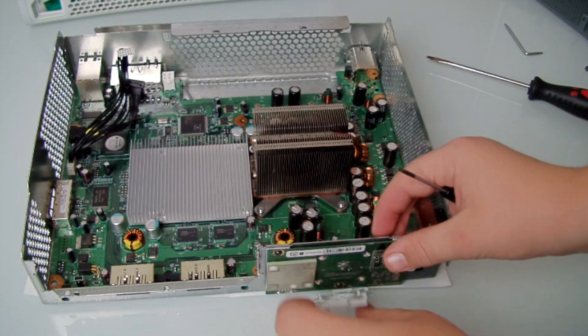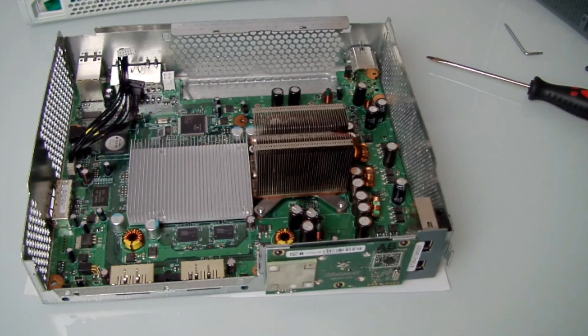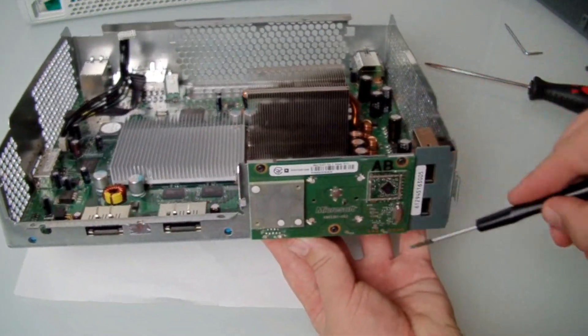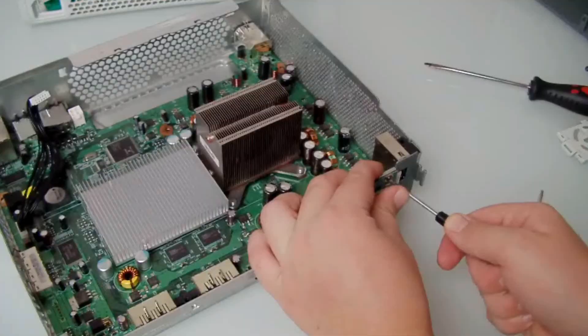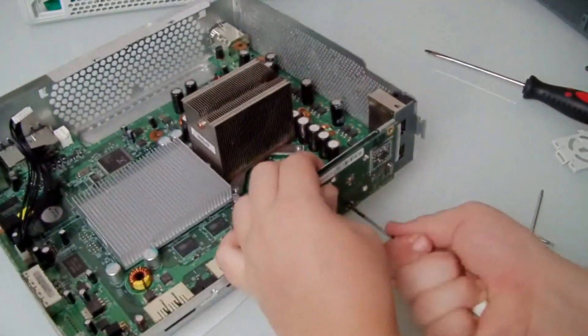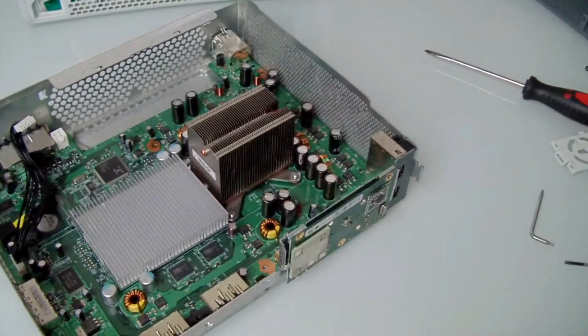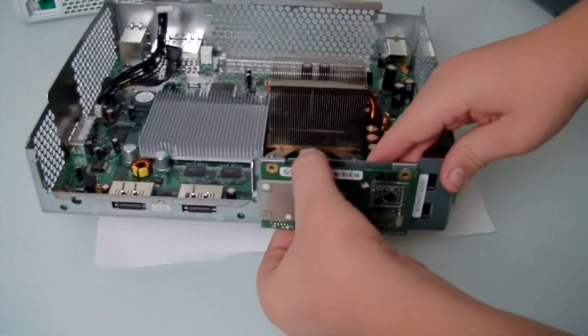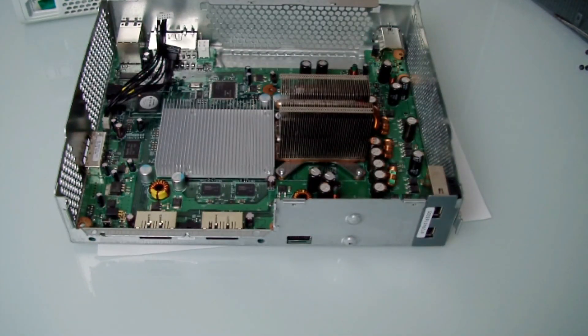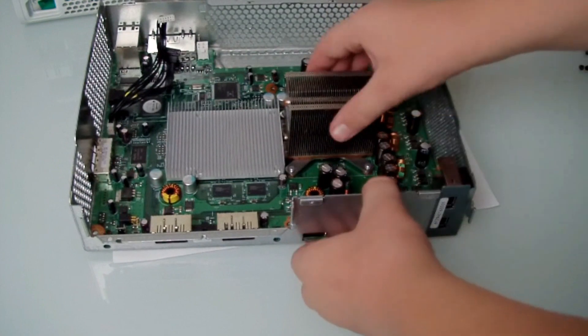Now you want to take out the RF module with the white plate on the front — it's just got some clips on it. Removing the T8 Torx security bits. It might not actually be security because I used a non-security screwdriver — sorry guys. But anyway, I've removed the RF module and now you'll be able to take out the motherboard.